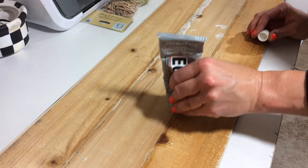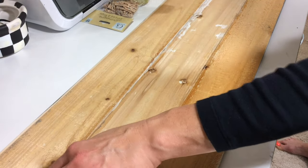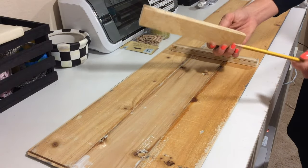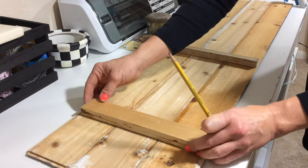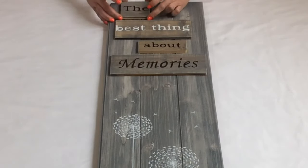Next we're going to flip the boards over and apply some E6000 glue between each board so that they don't come apart. I use a paper towel to wipe off the excess E6000. Now I'm going to apply two support boards — one at the top that has two holes where I'll put twine to hang it with, and one at the bottom. Then we attach our phrase boards to the back boards using hot glue.